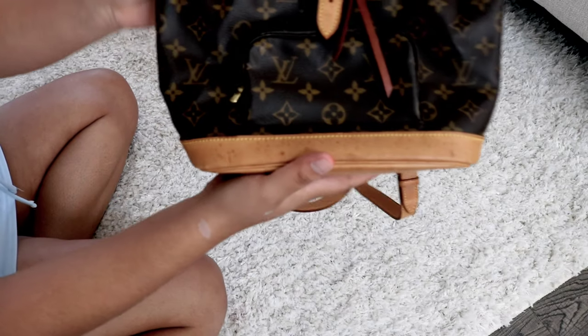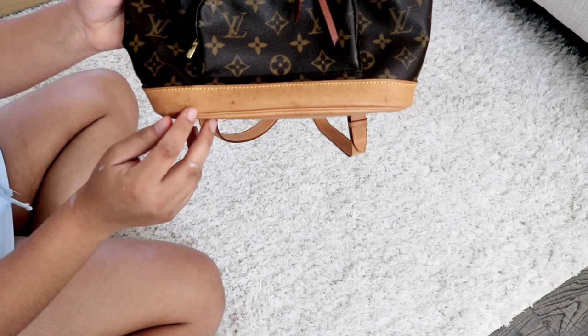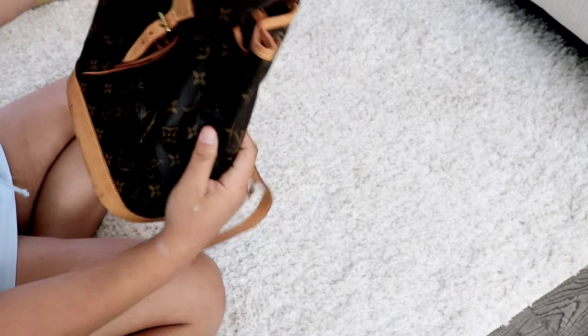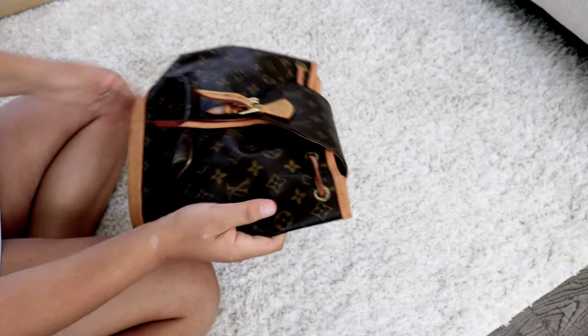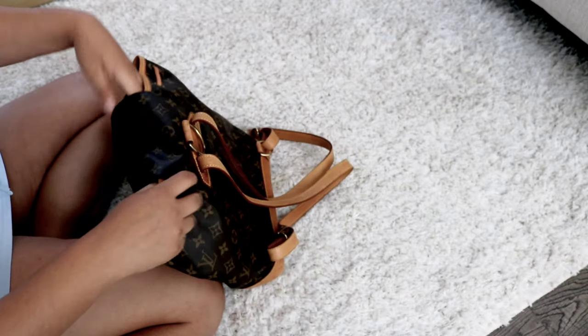I don't know if you guys can see, but it does have a little bit of damage here — a little bit of water spots, not that much. The good news is it is not cracked at all, anywhere.